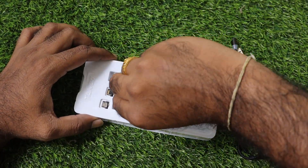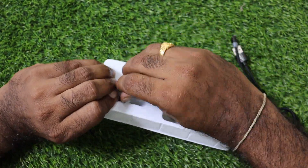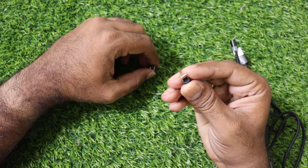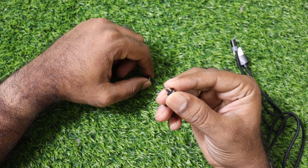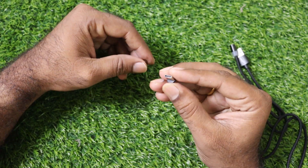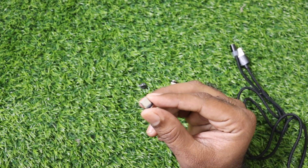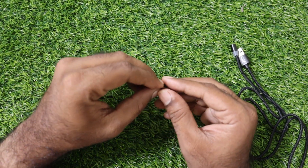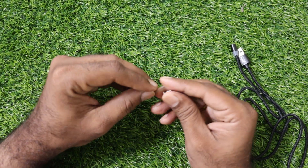So this is the Lightning port, this is the Type C, and this is the Micro USB. So we have the three connectors.